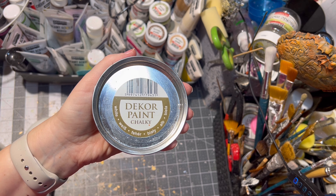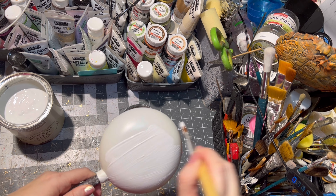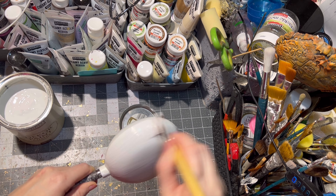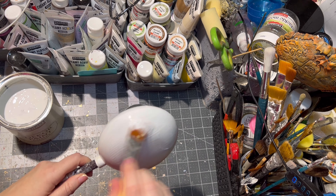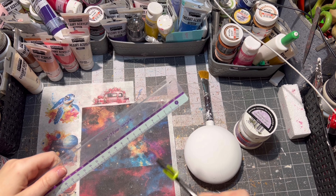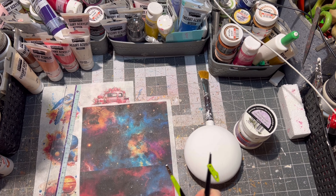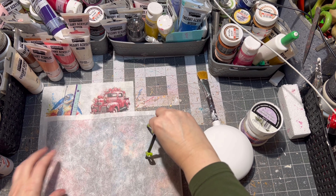I painted it twice with white paint and let it dry between each layer. I had my rice paper custom printed and I am making measurements so I can draw a circle around my rice paper.